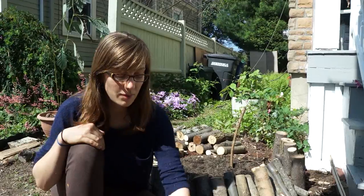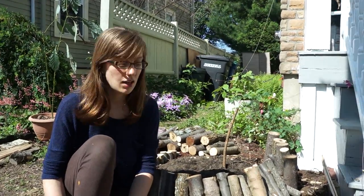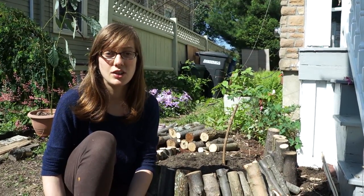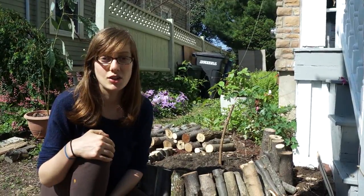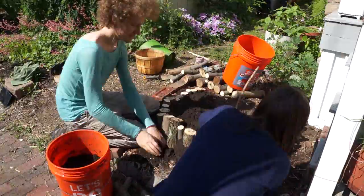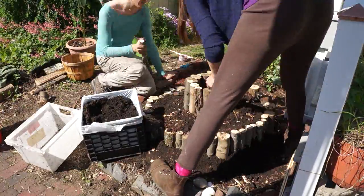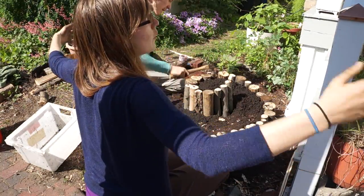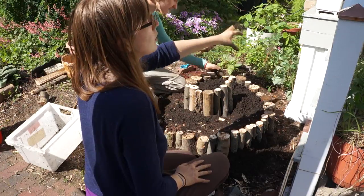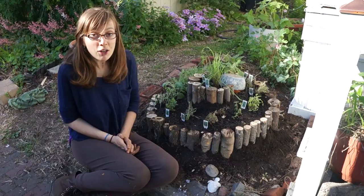There are all these spiral patterns in nature and we can learn from them and mimic them in our own designs — a type of human intervention that is more enmeshed with how nature does things. So instead of having a giant rectangular bed that takes up a ton of space where you can't quite reach the stuff in the back or middle, you compact it into a spiral shape. We made an herb spiral.